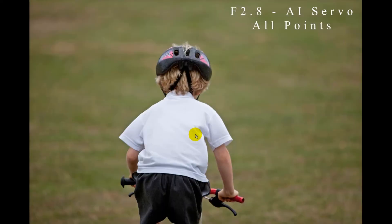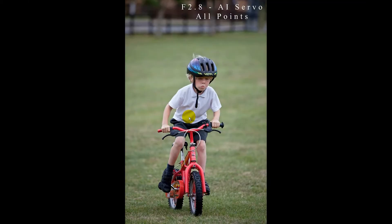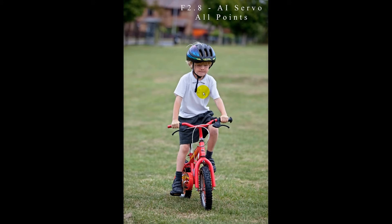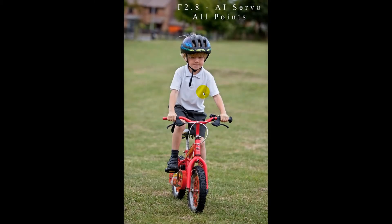The last set uses AI servo with all focus points tracking Dylan. The danger here is the camera not knowing what you want to focus on, so tracking the subject with all points over him is key. Dylan's head and the whole bike were well in focus in the first shot. The second was pin sharp, the third pin sharp, and the fourth pin sharp — all with Dylan coming towards me. The last shot was also well focused. AI servo with all points clearly works best for subjects moving towards or away from you.